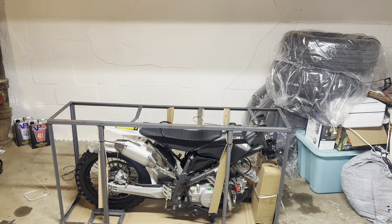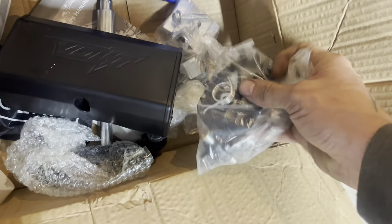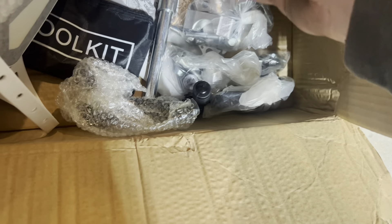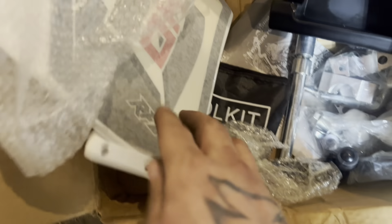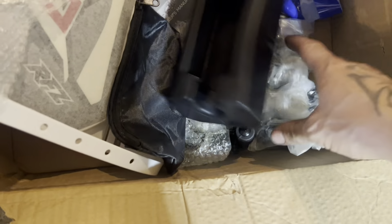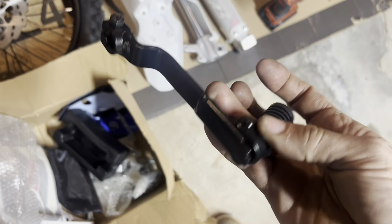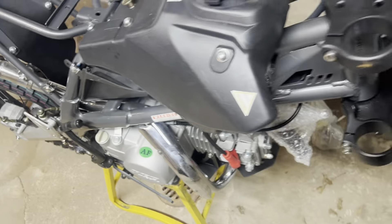Got a box of goodies here — pads, foot pegs, handlebar mounts and risers, front axle, front number plate. Figured I'm 40, so might as well get the Z40. Came with a tool kit — kind of cool — has a spark plug wrench and some cheap tools. Had the gas cap in there too, already put that on. Also got shifter, front wheel, seat, and plastics. And like I mentioned — the air filter box is awesome.